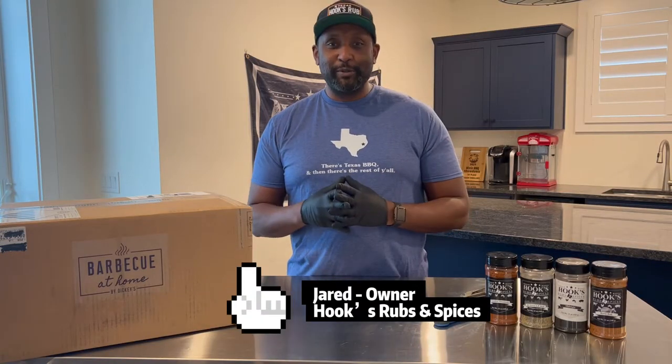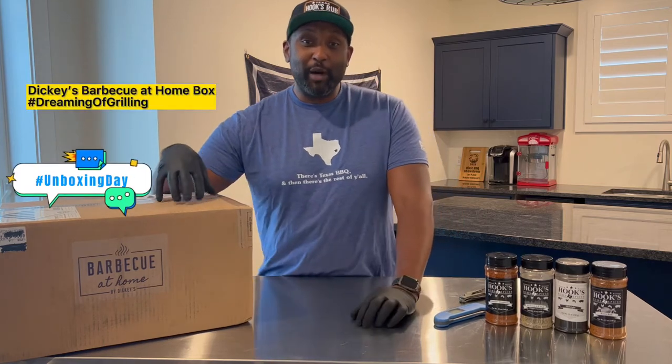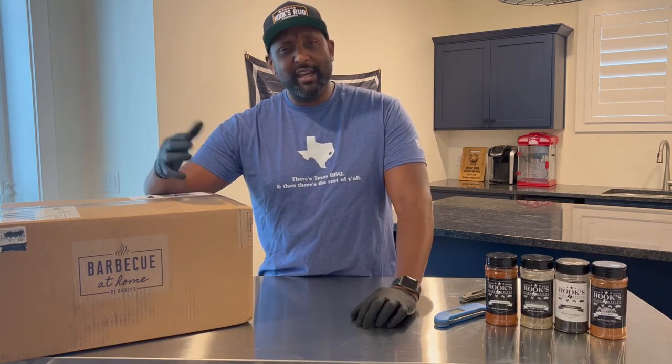Hey what's up guys, it's Jared from Hook Shrub and Spices and today I'm going to show you what I got in this barbecue at home box from Dickies. Let's check it out.